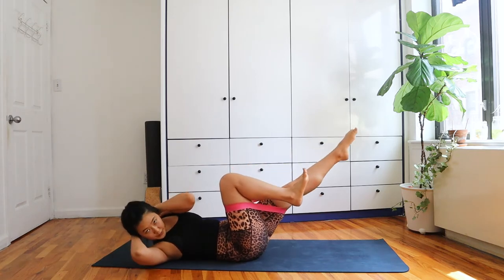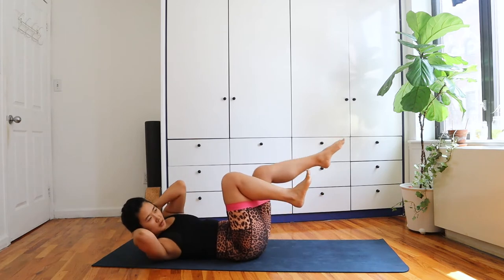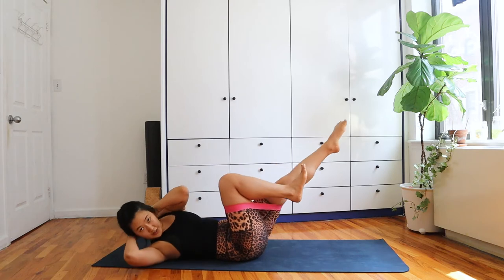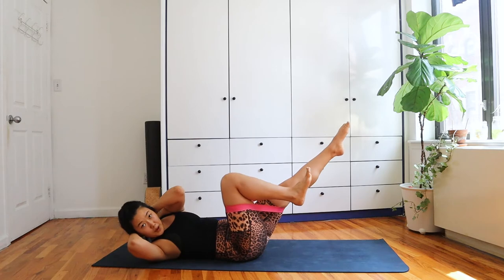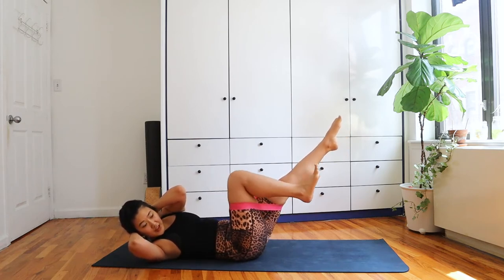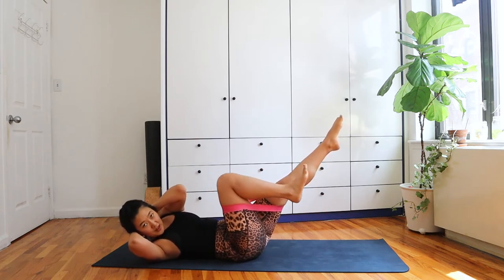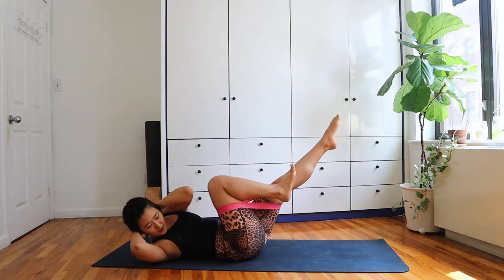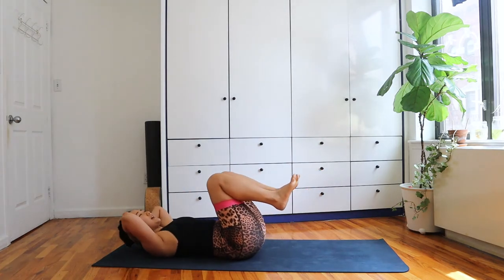We're just here for five more, four, three — hold that rotation — two, last one. Hold that rotation. Can you just pulse your knee in towards your face? Especially if you have a band, that tension is really going to work your obliques. We're just here for five, four — really lift those shoulder blades up and off — three, two, one, bring it back in.